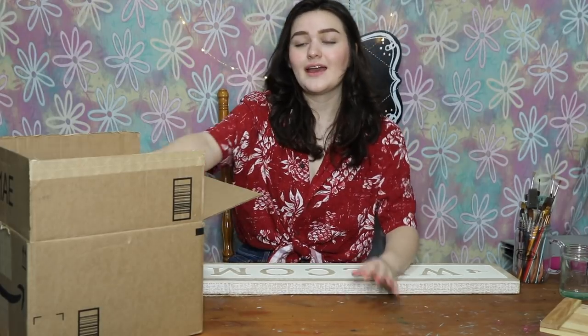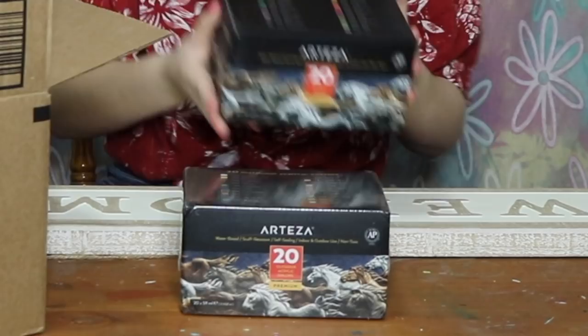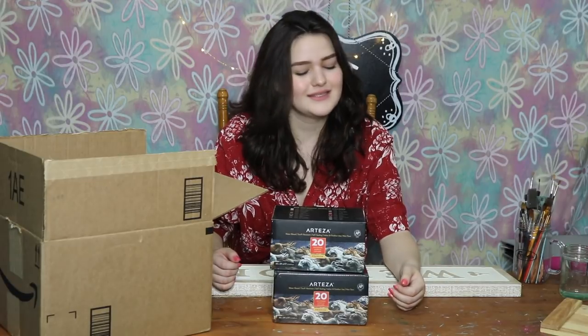Now the thing is, with outdoor stuff, it tends to fade or run with normal paints. Today we're not using normal paints. In this box are a bunch of art supplies that Arteza was so kind to send me, and they gave me a bunch of outdoor acrylic paints — I mean a bunch. They were also kind enough to send me a bunch of other really fun art supplies that I'll probably use in another video one day, but not in today's.